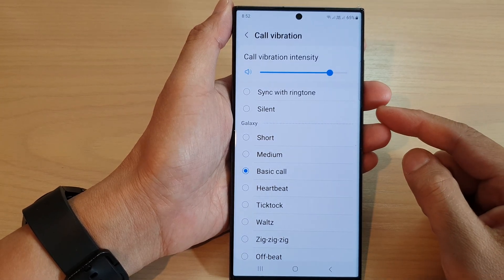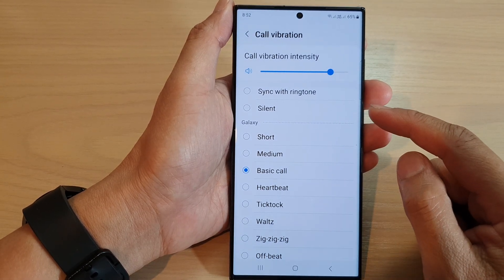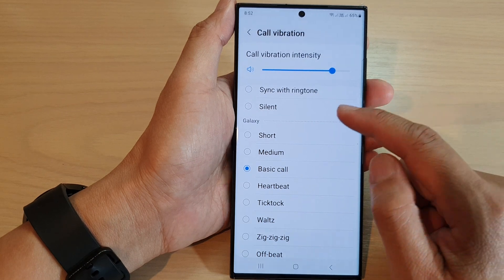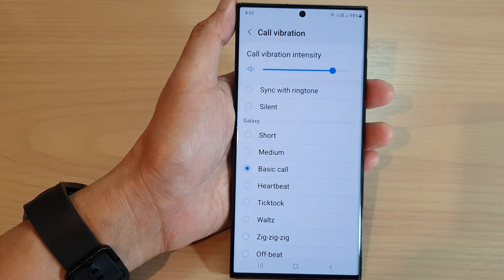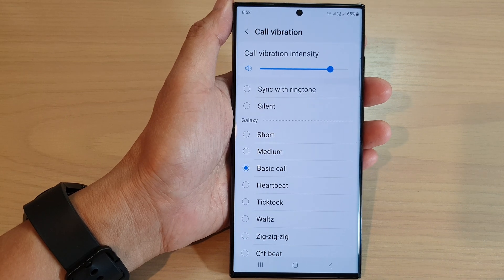Hey guys, in this video we're going to take a look at how you can set incoming calls to sound but vibration turns on on the Samsung Galaxy S23 series.